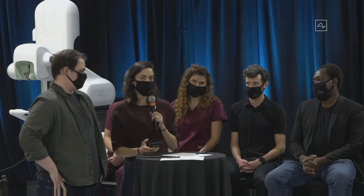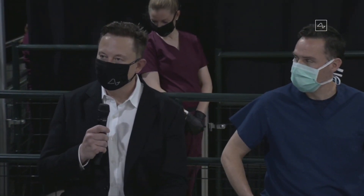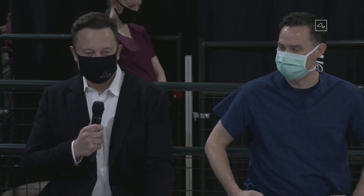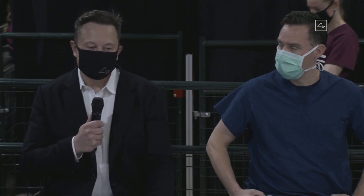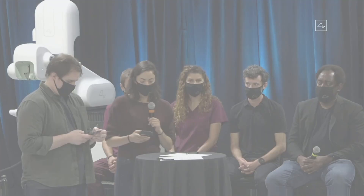A question from Twitter: will you be able to save and replay memories in the future? Yes — in the future, you'll be able to save and replay memories. This is obviously sounding increasingly like a Black Mirror episode, but they're pretty good at predicting. Essentially, if you have a whole brain interface, everything encoded in memory you could upload. You could store your memories as a backup, restore them, and ultimately potentially download them into a new body or into a robot body. The future's going to be weird.